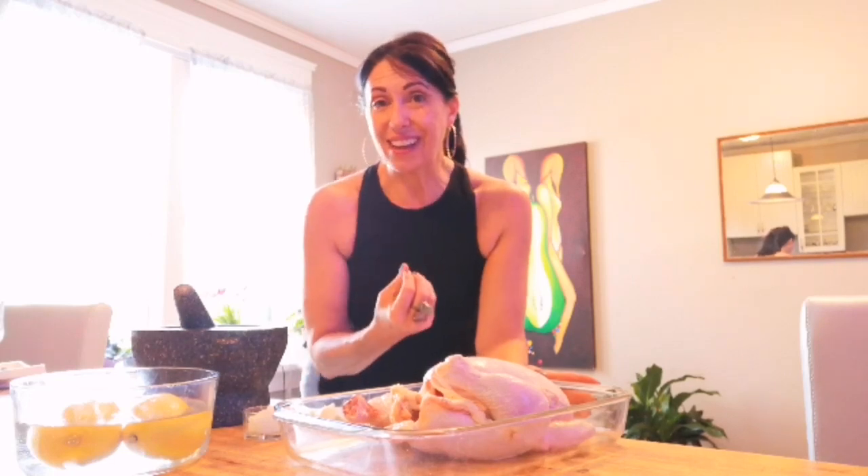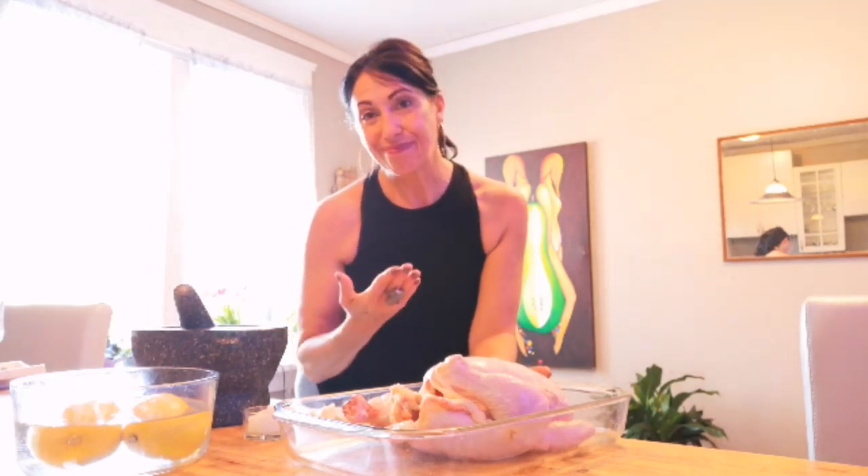Of course we have the star of the show, the free range chicken. I want to know that my chicken had a really good life before it landed on my plate. I want to make sure it hasn't been fed GMOs. I don't think animals, just like humans, process genetically modified feeds properly — it's foreign. I want free range, and that's hard to find. I also want to know it was ethically killed — very important to me. I like to know that they didn't know it was coming.